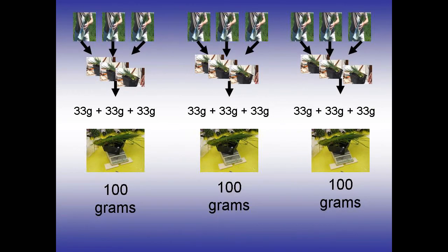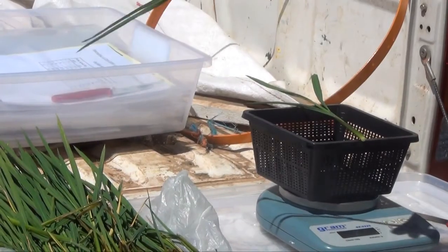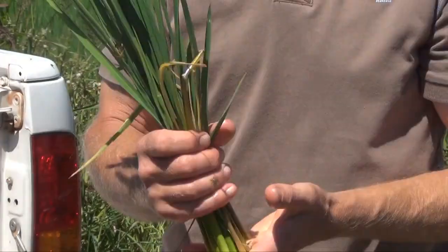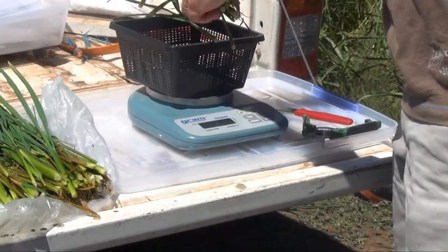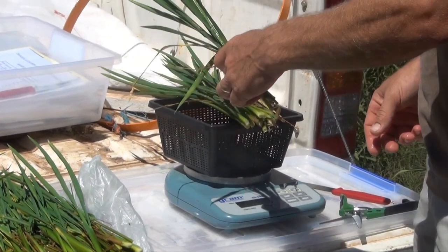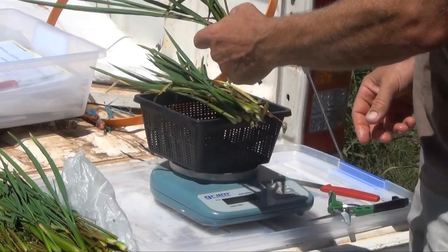The next step is to prepare a subsample for the NIR analysis. Three subsamples of around 100g each are required from the nine field samples. Grab a little bunch — that's representative, it's got the dead leaves and stuff like that. Stick that on top; that's about 50g, so take a few off to make it around 35g.